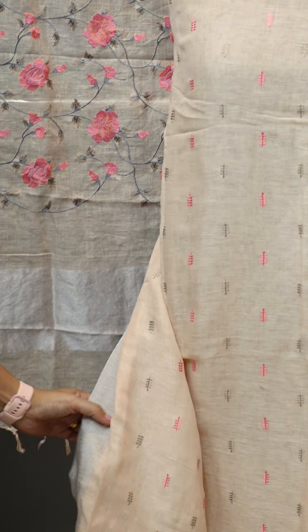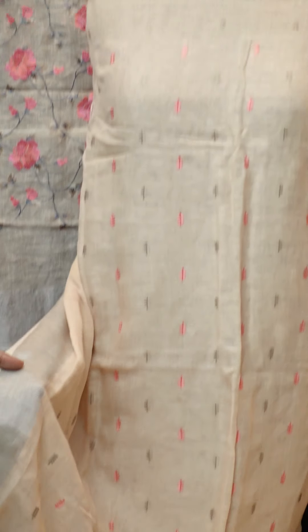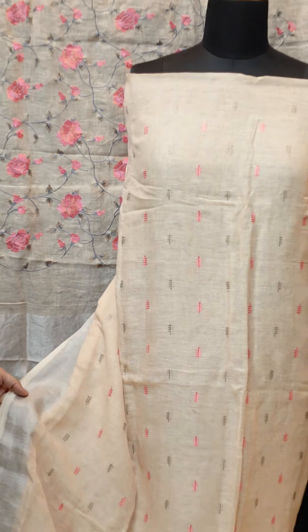The back portion is plain. It has a silver jewelry border. Then we have a sleeve — a three-quarter sleeve in silver color.